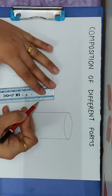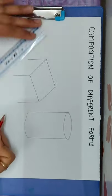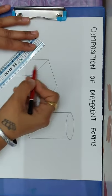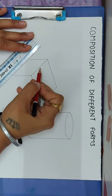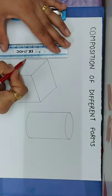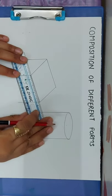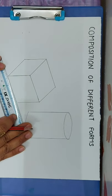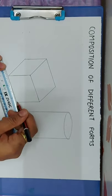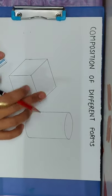Then we will draw a straight line and another line, with the same line being parallel. You will join one side. Then draw a line and now you will draw a cube on top of this cube.